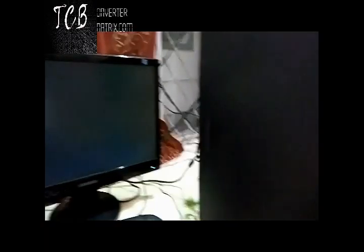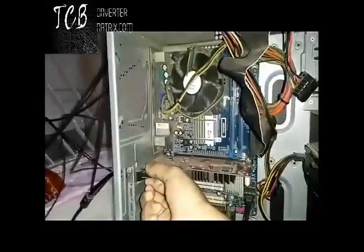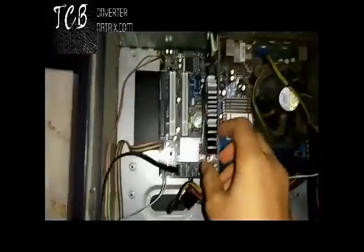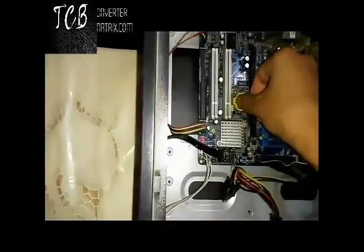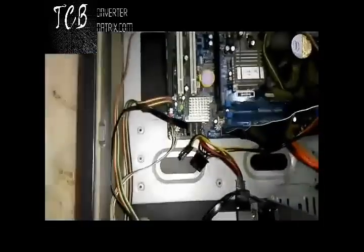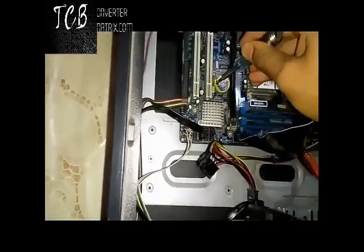For the second method, open your CPU panel. Now there are two conditions: if you have a graphics card, remove it and also remove the CMOS battery which is placed on your motherboard. If you don't have a graphics card, just remove the RAM and clean it with an eraser.